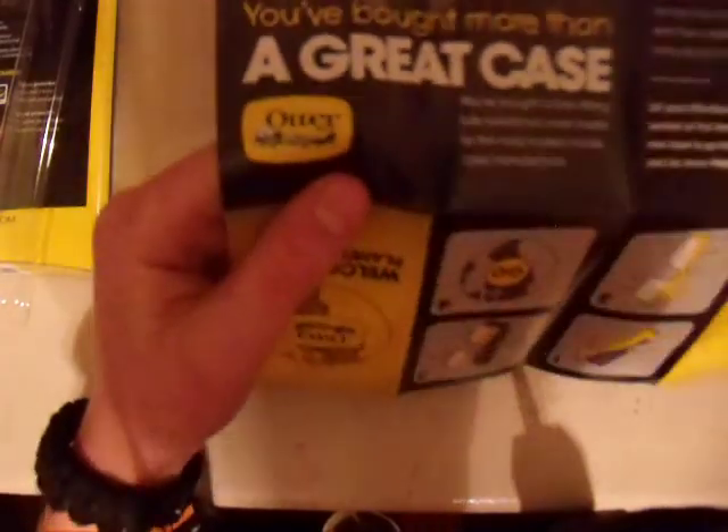Let's take it out. We have the OtterBox series manual. It's got a code. 'You've bought more than a great case.' All that stuff you don't want to see.